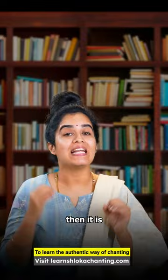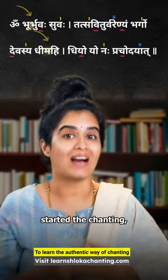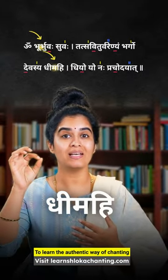And if there is no line, then it is Udata, which represents the normal pitch with which we start the chanting. For example: Bhur, Bhu, Dhimahi, etc.